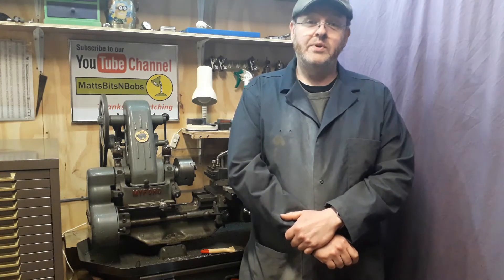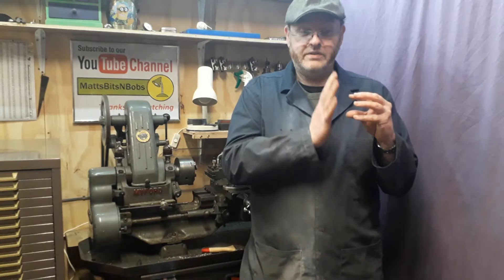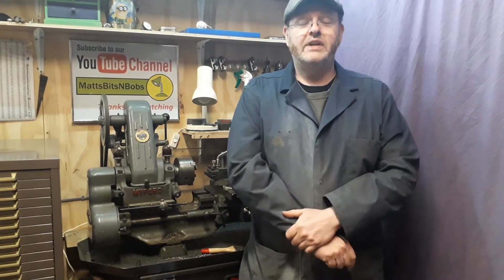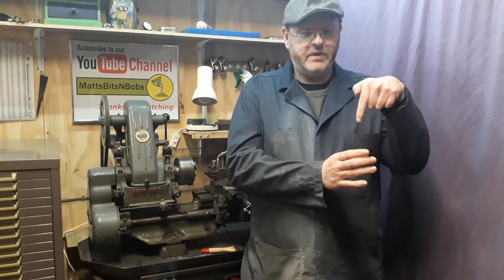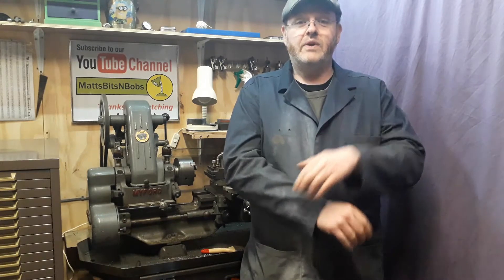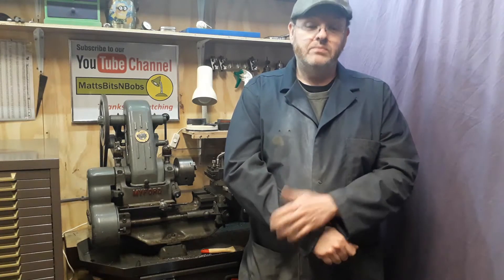Welcome back to part 5 of the Stuart S50 build. This one covers the cylinder machining, finishing off the covers using the actual cylinder as a jig, a simple way of drilling the port holes and steam passages from the ports, and setting the angle at 14 degrees. Please like and subscribe to the channel, and put any questions or tips in the comments below.